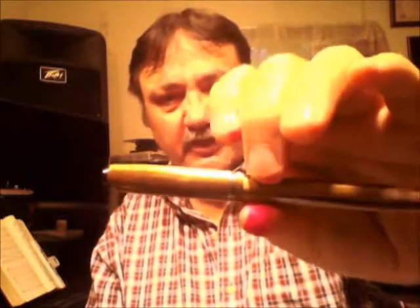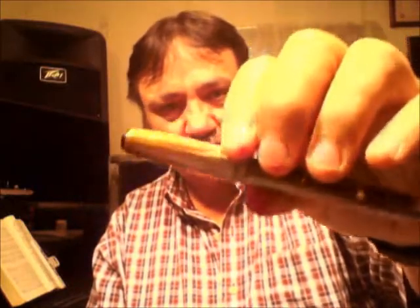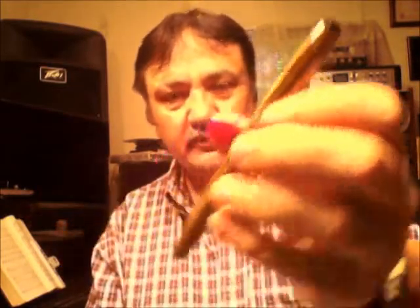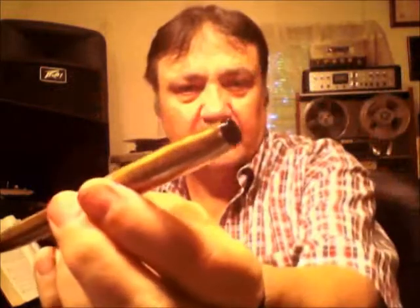It has J. Herbin Rose Cyclamen ink in it, which is a lovely, lovely ink — you can see it on my fingers here. It writes beautifully well; it puts out a nice fine line. But I do want to address that wetness in the nib. What I'll do is pull the sack off of it after I run out of ink, and maybe pull the feed and nib and make sure that they're aligned as well as they could be. That may be a way to address that.